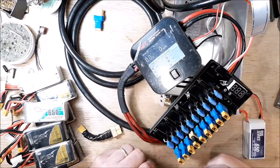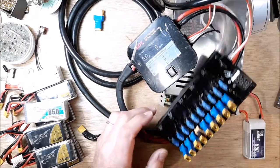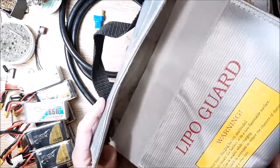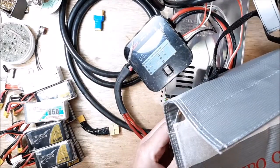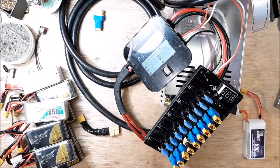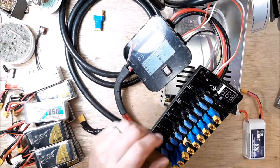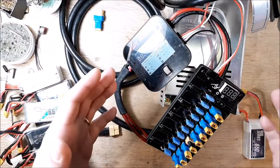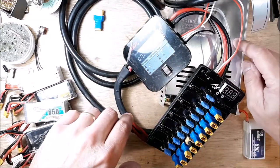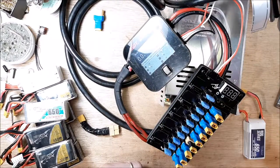So this is my setup: I plug all 10 packs into the parallel charging board, put the whole works inside the fiberglass safety bag, place it on a steel table next to the back door, and when the charger beeps saying it's done, I'm done. Now I want to go into the math on how much amperage you need — I'll take the power supply and charger out of the equation and just look at it with paper and a calculator.